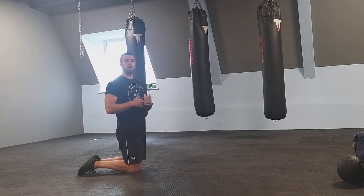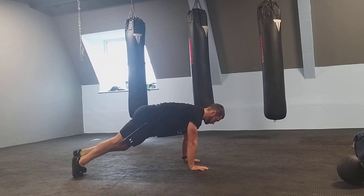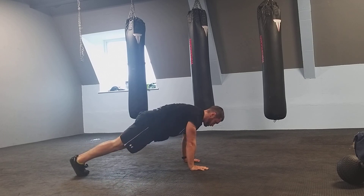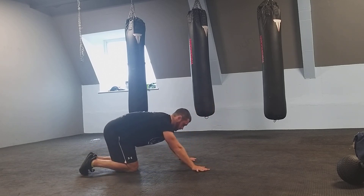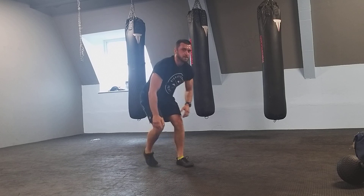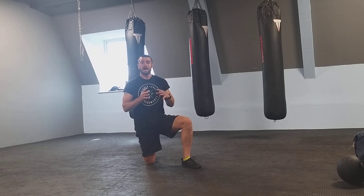So there are four different variations of our mountain climber movement to get you started. That's a few of our different mountain climber variations — I hope you enjoyed the video and hopefully I went through a few technical errors that people normally make.